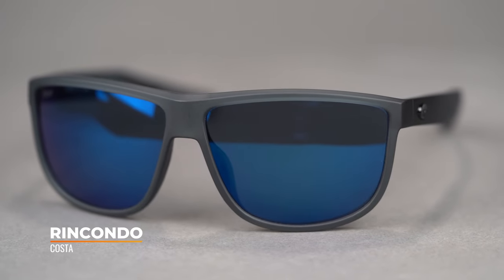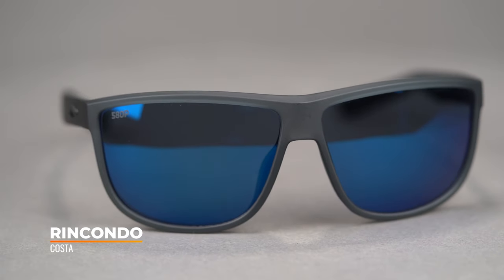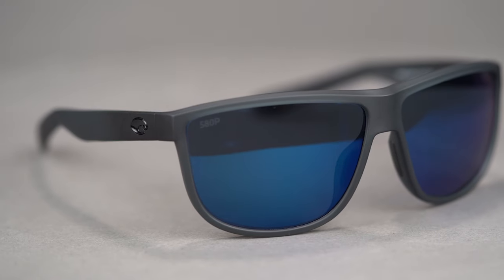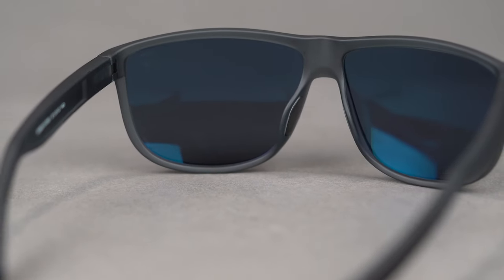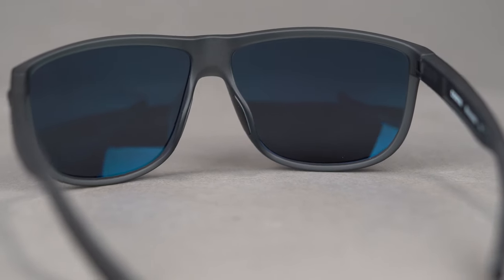Now comes the Rincondo. You have a lot of the same design elements, kind of the classic look that was very popular, but just a little tweaked. You have a bit more of a rounded shape on the bottom as opposed to that very bold, very large rectangular shape in the Rincon. I think that it's more friendly to feminine faces, more friendly to your average face, and just kind of a more unique shape. It's not as common a frame shape that you'll find out there right now, at least what I'm seeing.